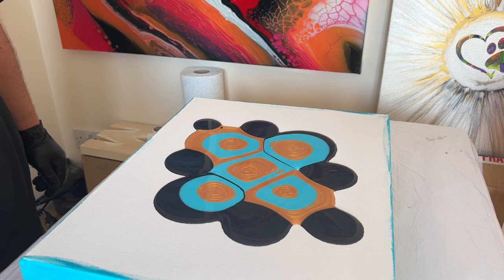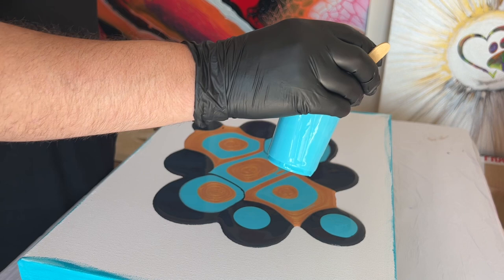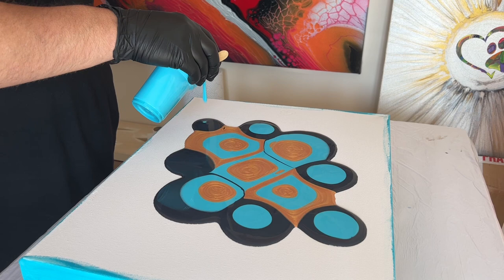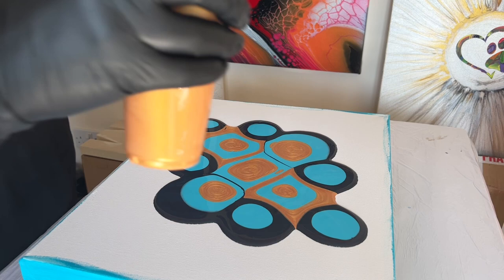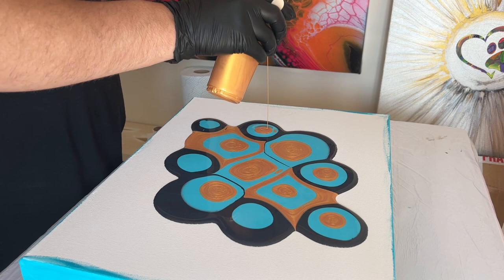As you can see, the main colors directly in the middle of this piece are gold and turquoise blue. That's mainly because I want those colors to take prominence over the other colors when I tilt the design across the canvas. If there's a certain color that you want to ensure has the main focus on your piece, I suggest puddling those directly in the middle, because you're more likely to keep more of the colors placed in the middle than on the outer edges.